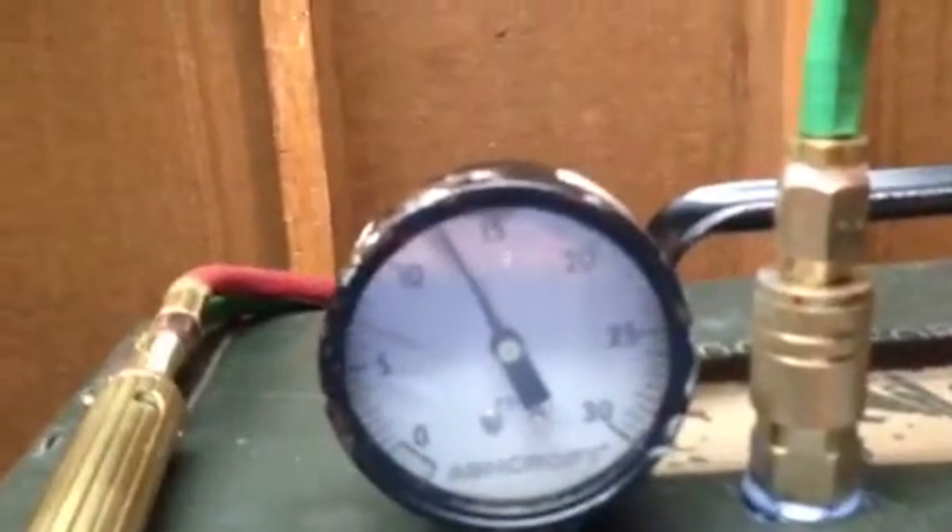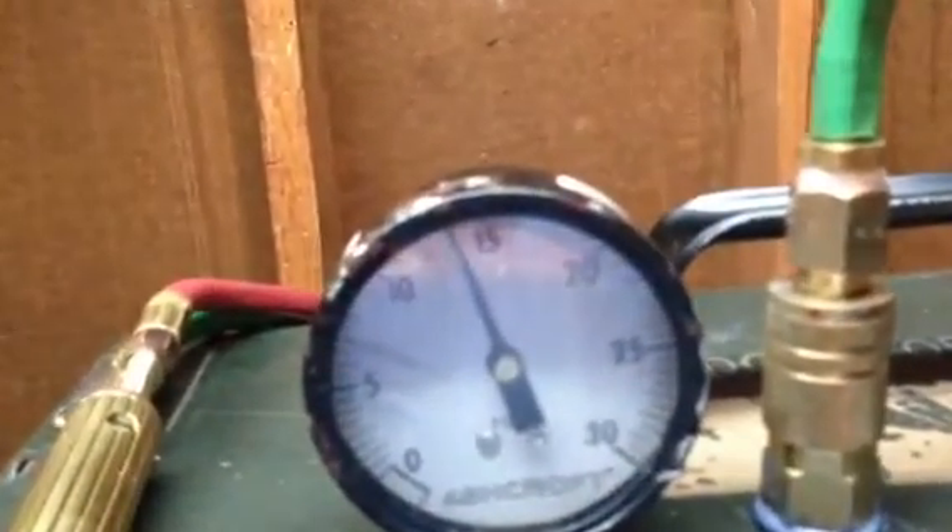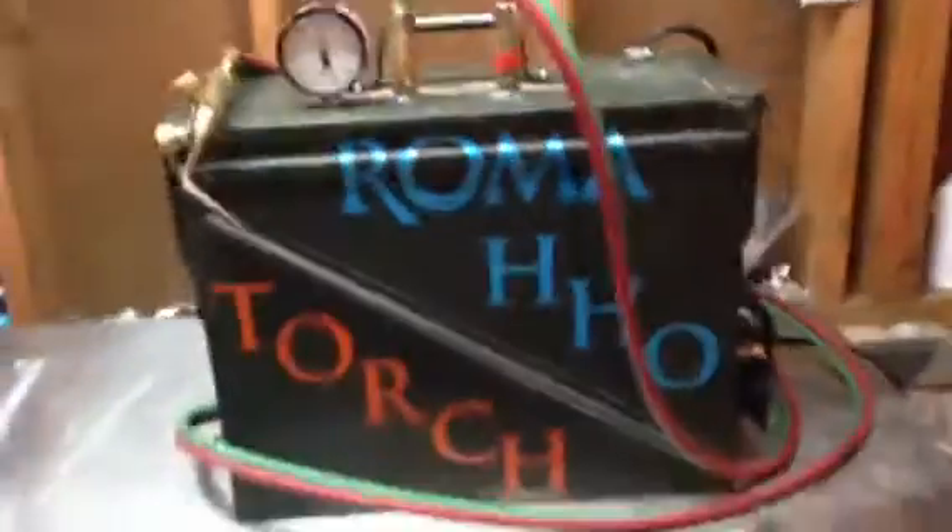Pressure keeps going up, up, up — 15. There you go. Click — pressure switch turns it off. It's ready to rock and roll.